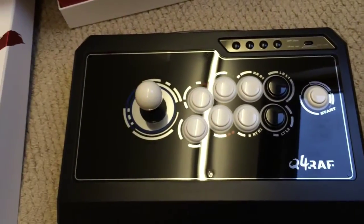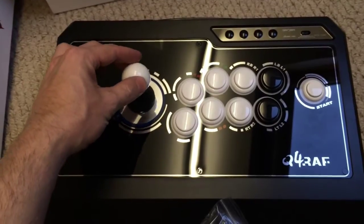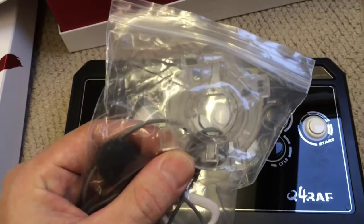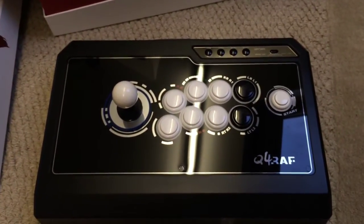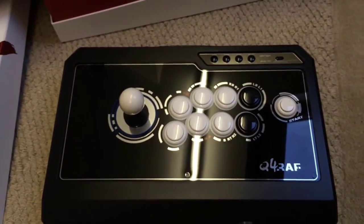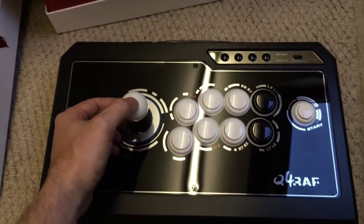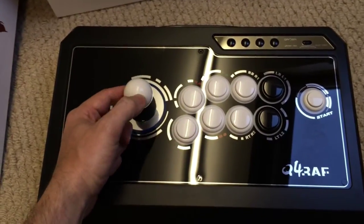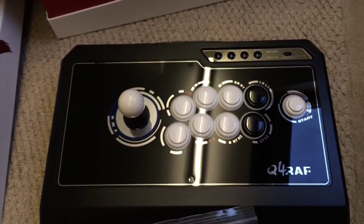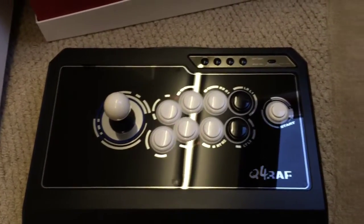Going back to the gate — at the minute it's got an octagonal gate in. The spare gate included is a square gate — you can see the square shape. I bought it second hand and I think the previous owner used it more for fighters rather than shooters, but he gave me both gates. At the minute I can't quite make my mind up. I'm interested to know what you guys think — what is the best gate or your personal recommendation for an arcade stick gate? Is it the square gate or the octagonal gate?